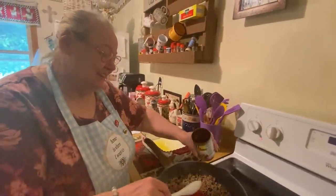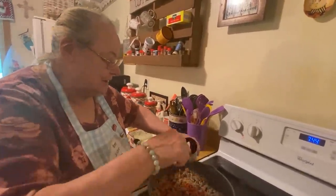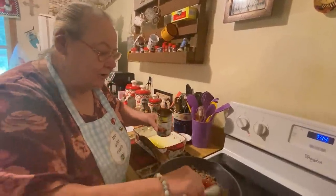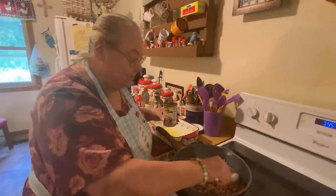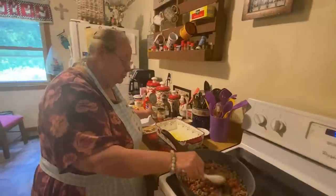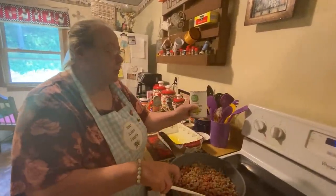We'll settle for mom's mild. The other one I made is kind of hot — more hot than this one. So they can eat the other and I'll eat this one. I made one this morning so we could cut it up and show you what it looks like after we get it done.